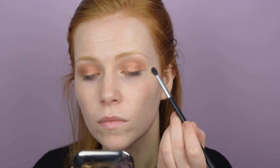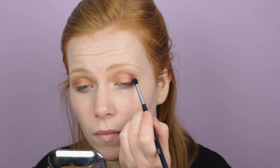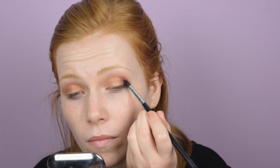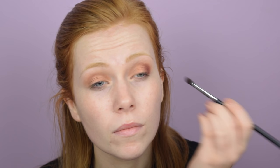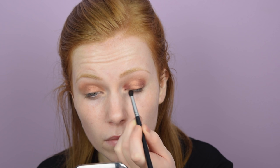Then I'm taking Makeup Geek Bitten, which is a gorgeous purply shade. I really wanted to keep this quite purple and warm on the halo section because rose gold complements purple and rosy toned shades. I'm using Makeup Geek Bitten on a very small blending brush, applying it very low down on the outer corner of my eye — not really taking it up into the crease, much lower than the Creme Brulee shade — and also putting it on the inner corner to create the halo eye effect.